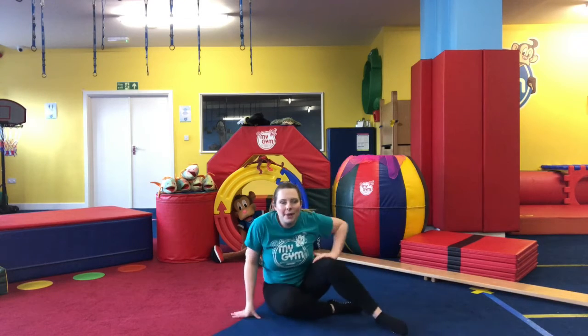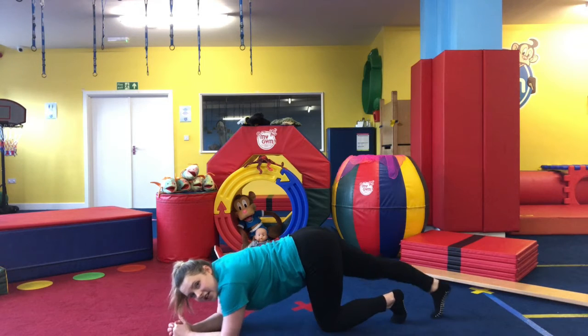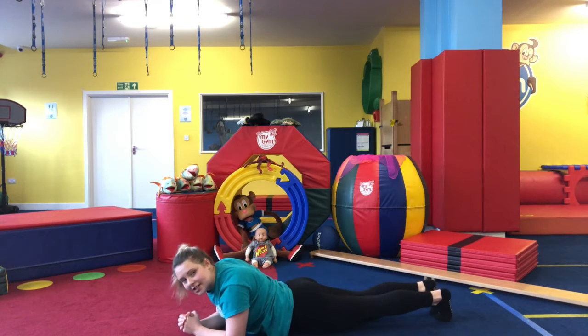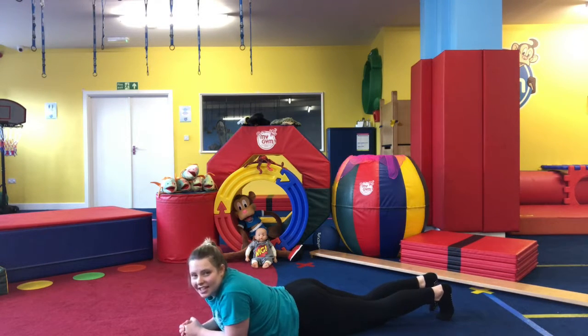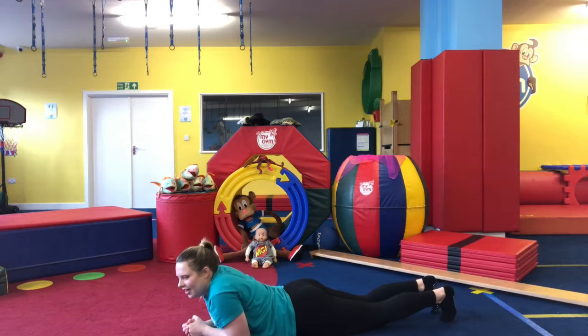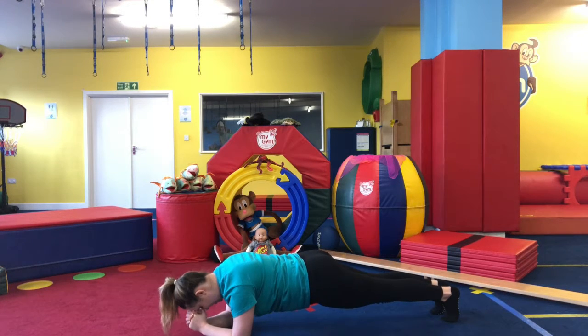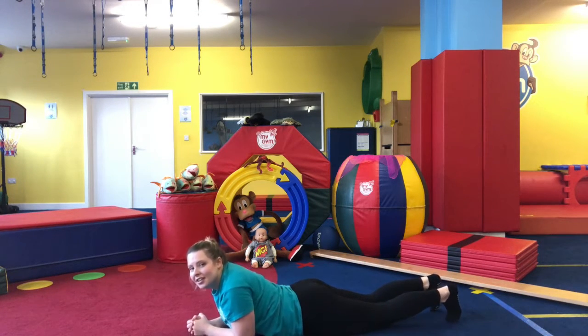We're going to come into our plank — on our elbows, making sure our toes are tucked underneath and our whole body is in a straight line. Make sure your tummy isn't falling to the floor or your bottom isn't sticking up too high. Take a deep breath and go — try and hold it nice and strong, really working on those core muscles. Keep breathing. Then down, and we're going to do it one more time.